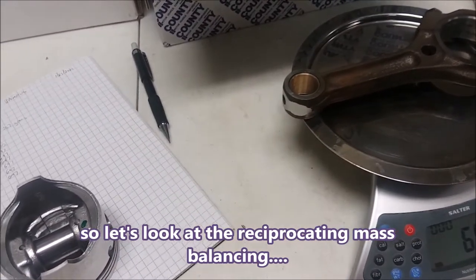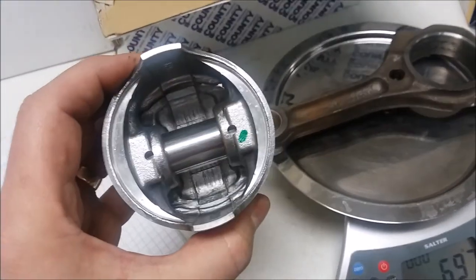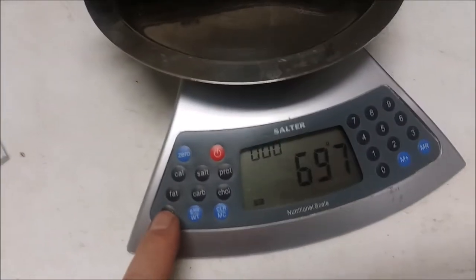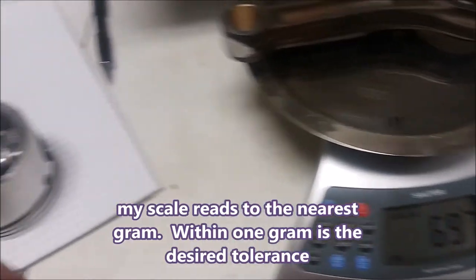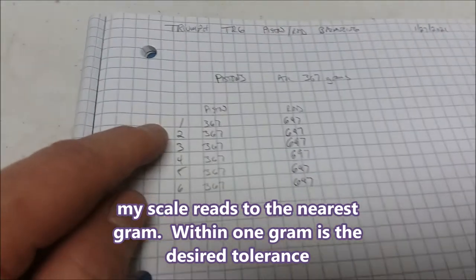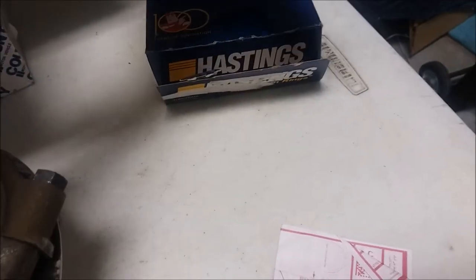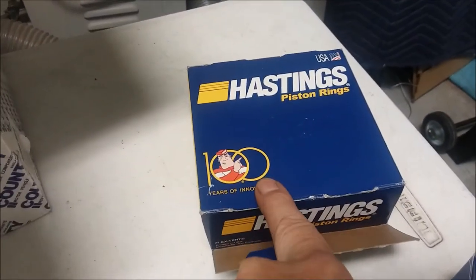I had the machine shop balance my rods and pistons — getting the weight correct on them. I have a scale and measured all of the rods; they're all at 697 grams, which is good. I measured all of the pistons and those were all at 367 grams. I didn't measure the rings. I had a deal with the vendor — the pistons came with Grant rings but I replaced them with Hastings rings, which are better.